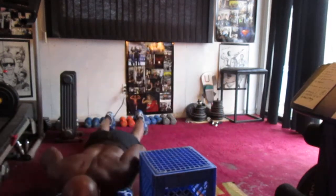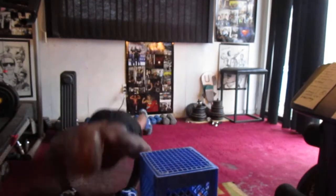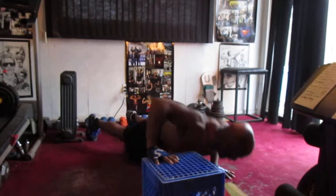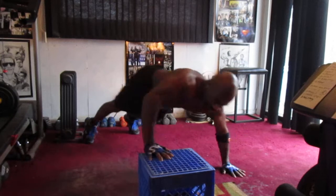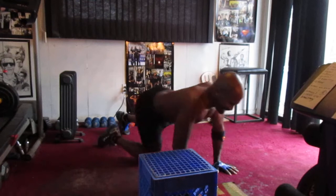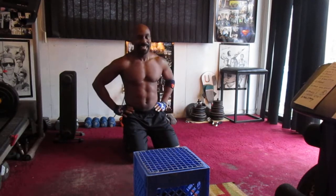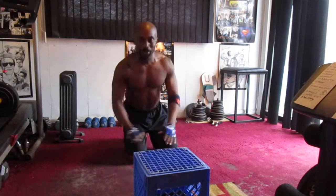Come on, come on. Three, four, five, six, seven, nine, and ten. I'm done, I'm done. Three back, woo, this is hard. You have to be working on chest — push-ups, cables, or whatever you're doing.